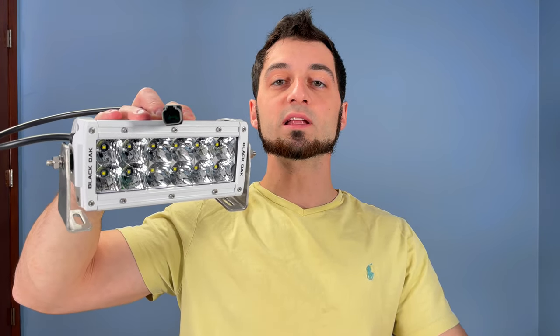Welcome. Today I'm going to do an overview of this Black Oak 6 inch marine light bar. This is the 60 watt flood and spot combo.